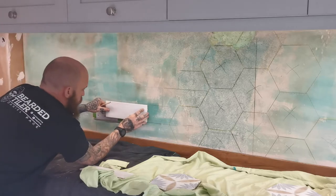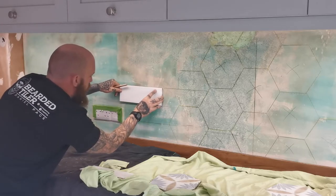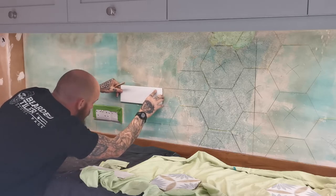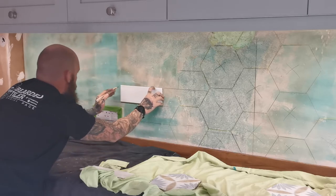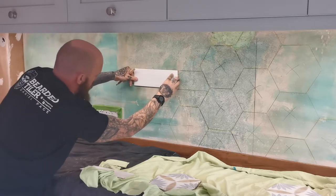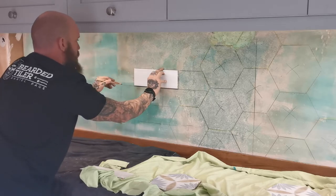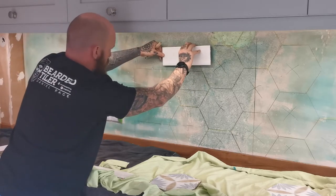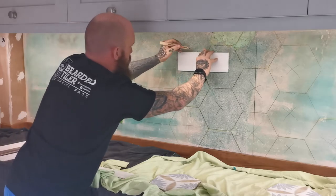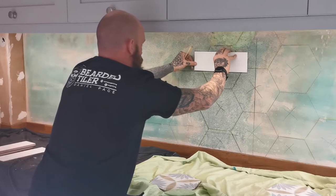Just showing you how I work everything out. Next one will go there, to about there, which will be okay. A lot of times you just see pictures of finished articles, but I wanted to show you how we set out, cut, and what blades we use. A third off there — so this one here is going to be a little cut there.